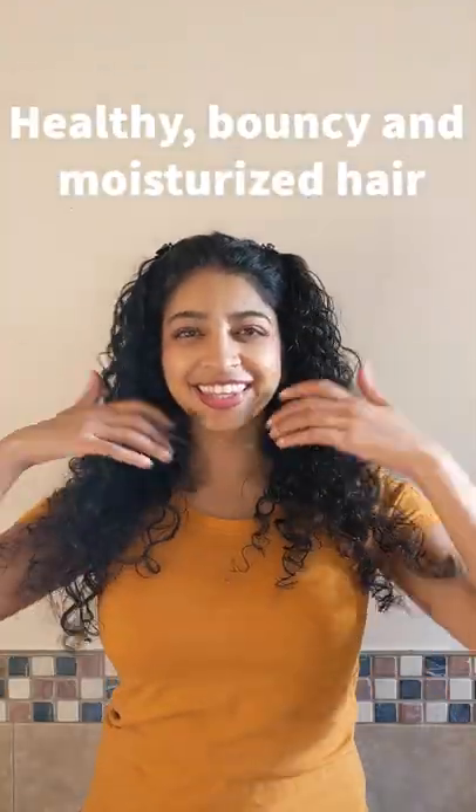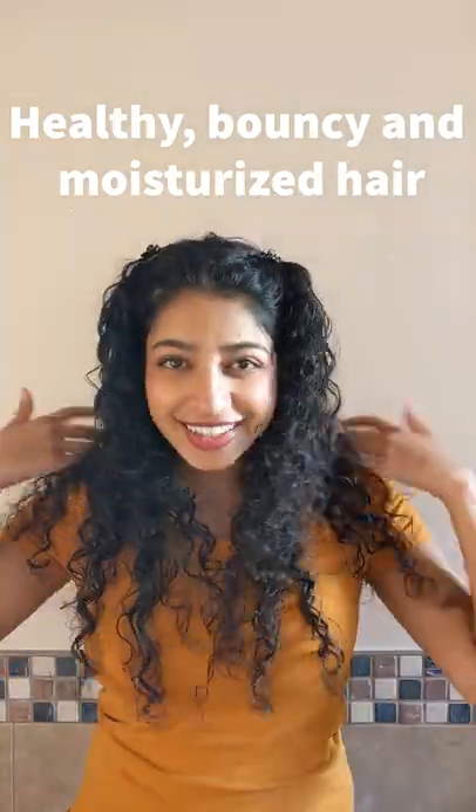Now it's ready to go into your hair. I start by massaging it into my roots, then take some of the oil on my hands and run it down the length of my hair. Once it's in, I put it up under a shower cap and let it sit for 30 to 35 minutes before washing it out for healthy, bouncy, and moisturized hair.